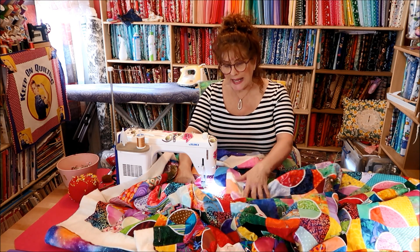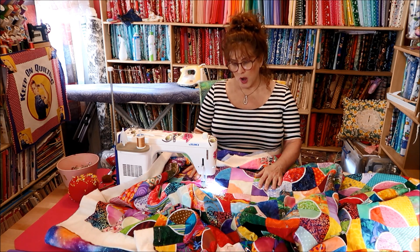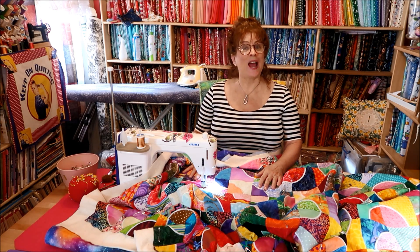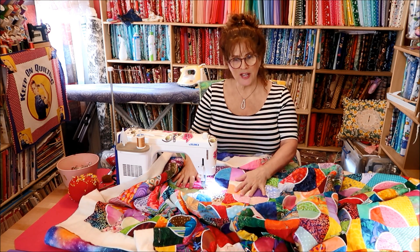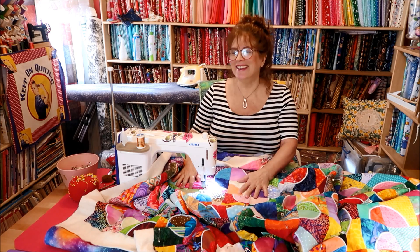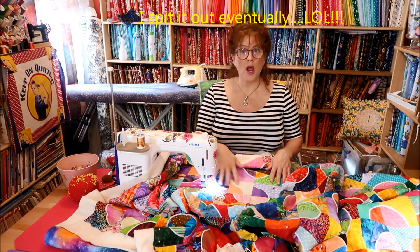People say they can't get their fabric to move like I do. Looking at my video — I look like my hands are just, oh, la-di-da.